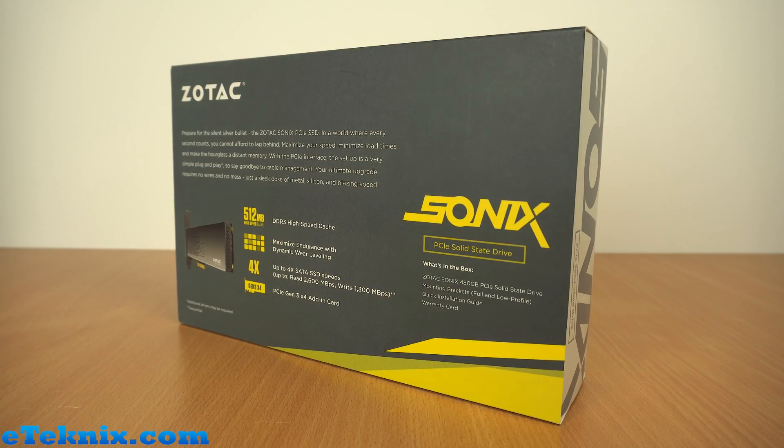Looking at the back of the box we can see a little bit more information as to the main features. It's got a 512 megabyte DDR3 high speed cache. You can maximize endurance with dynamic wear leveling and it's up to four times the speed of a conventional SATA SSD, with the speeds that we already spoke about.